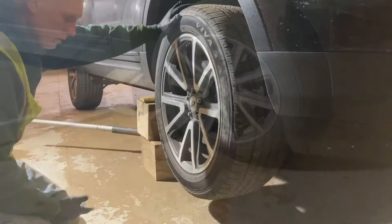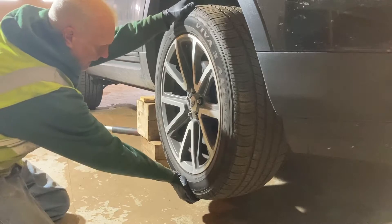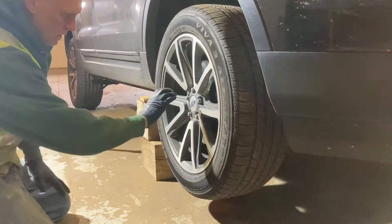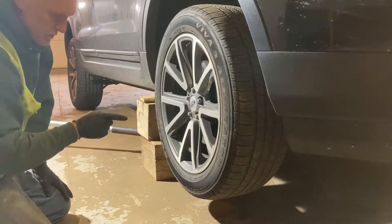The easiest way to tell if a wheel bearing is bad is jack it up and rock it. Sometimes you can feel the tire will rock, which means that wheel bearing is loose. But if you can't do that, there's another thing you can try.